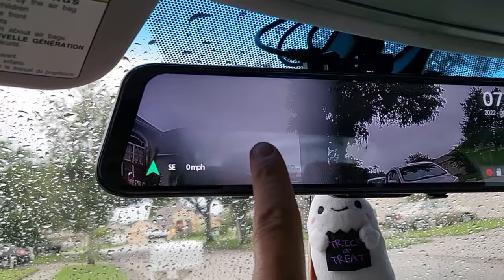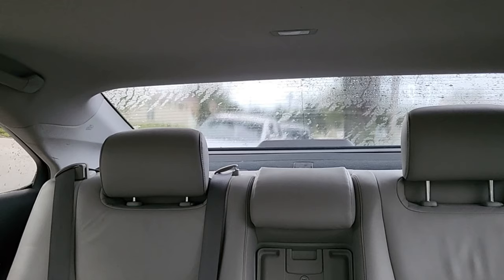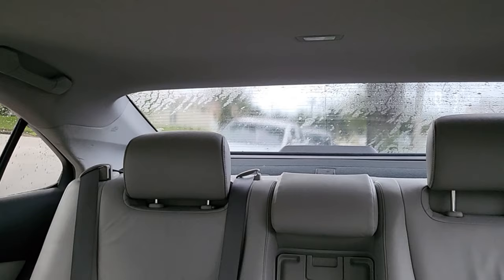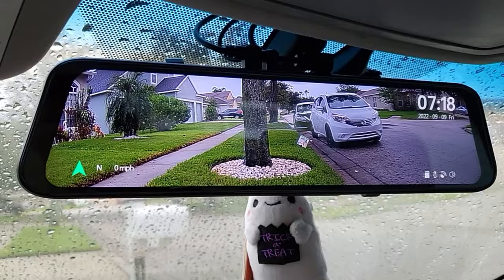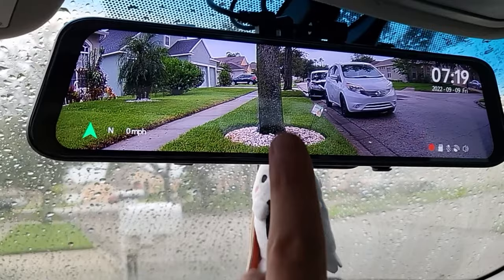Looks like a water droplet is on the lens. Out of the side mirror I have maybe 10% visibility, out of the rear window probably less than 25% — I can barely see the tree or the car behind me, and really can't see the street. But with this rearview mirror dash cam I can see everything: the neighbor across the street, my neighbor next door, the car down the street, the whole entire street. And the car is parked — this thing is incredible, and you can adjust it.